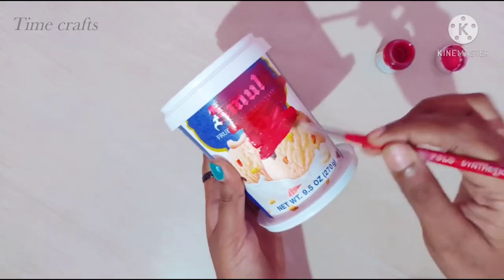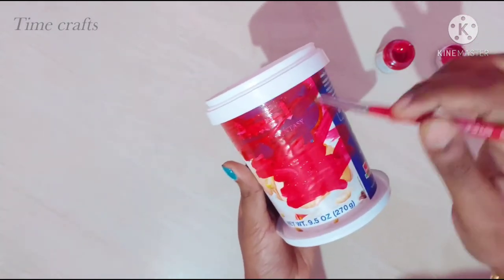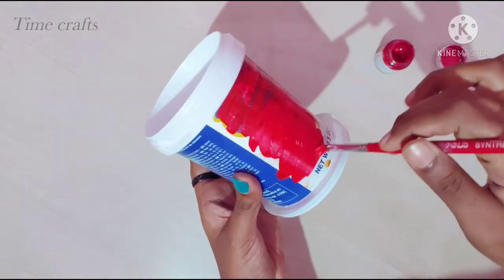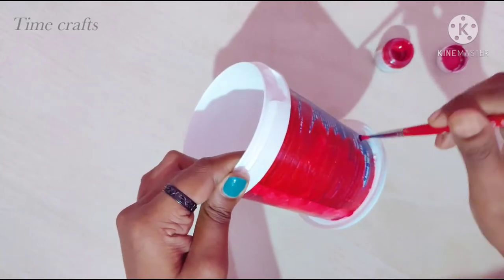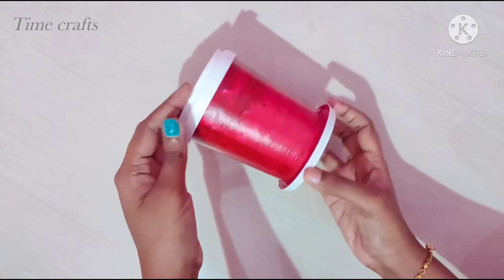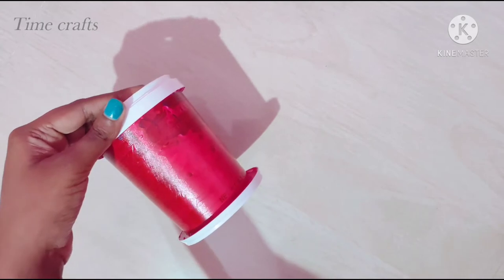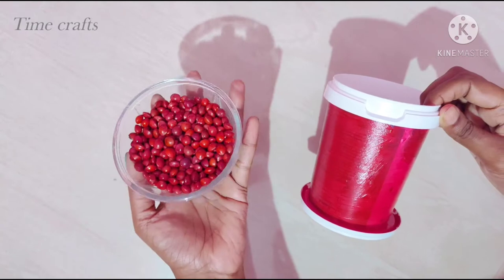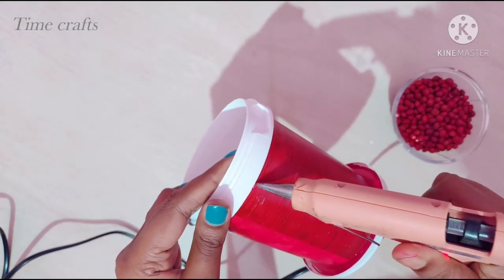We can use a red acrylic color. We can use the red coating. I will apply the red, I will apply the paint, I will apply the blue. I will use glue and stick it.